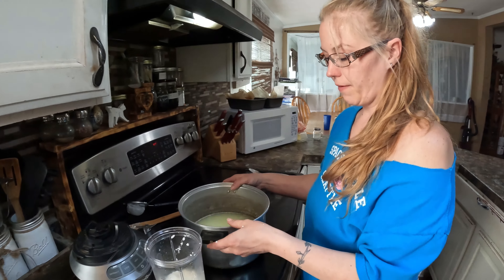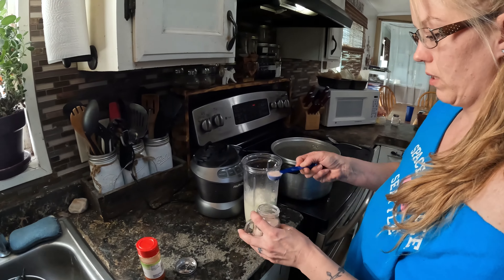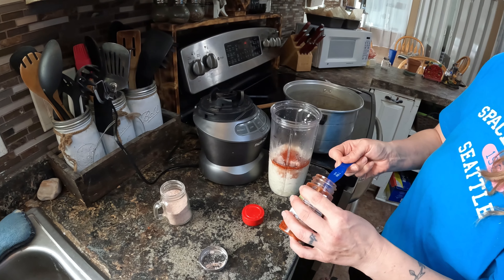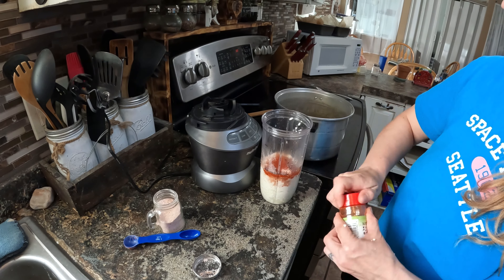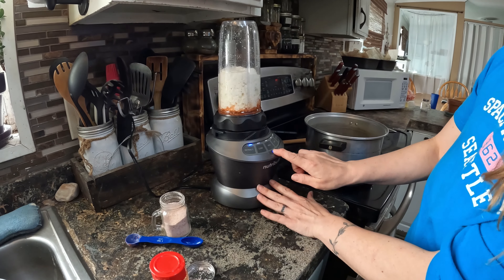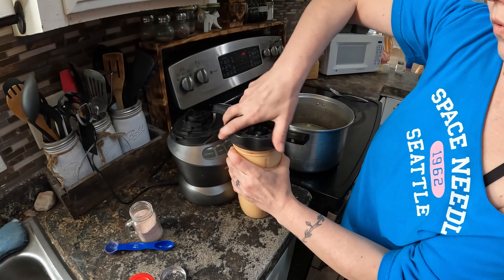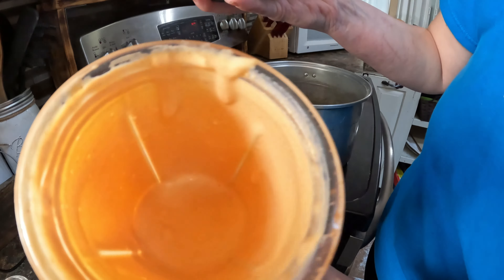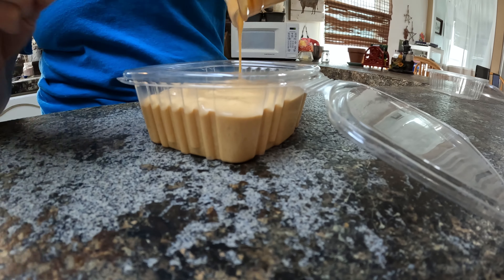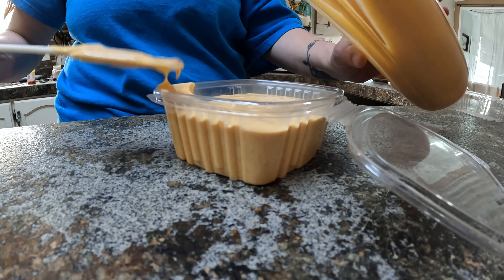Once you've got all of your curds separated from your whey, you'll notice there's a lot more whey than actual curds. Take two teaspoons of salt and put that in, then two teaspoons of smoked paprika, and then we're gonna blend that together. Once it's fully mixed it's gonna look a little liquidy like that.